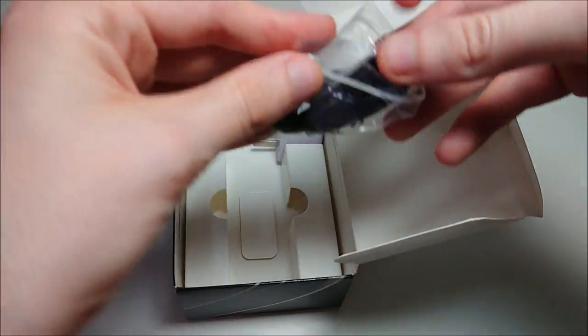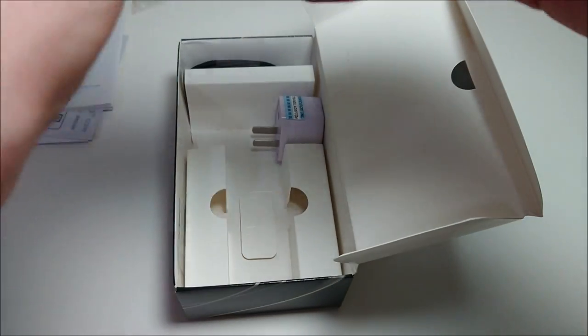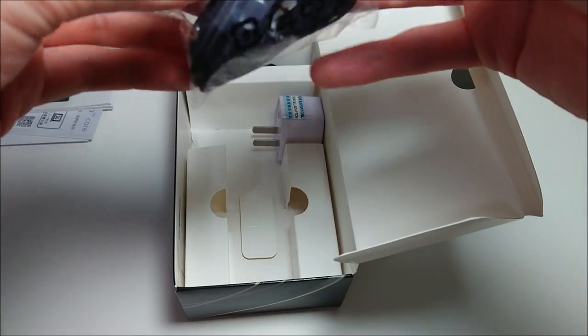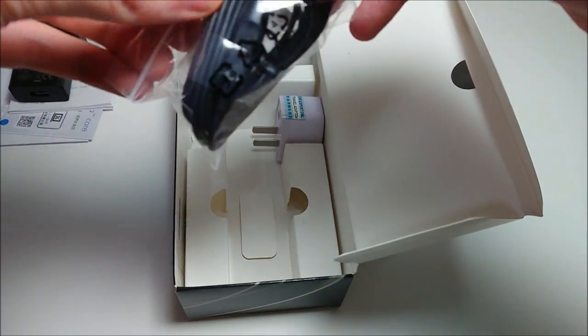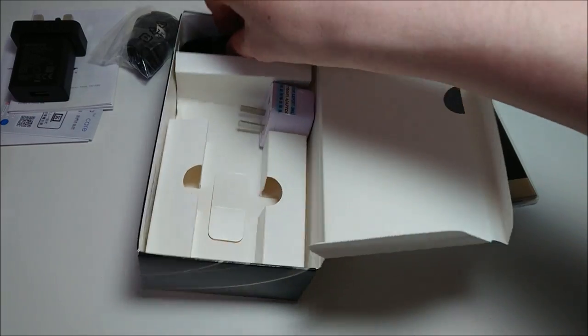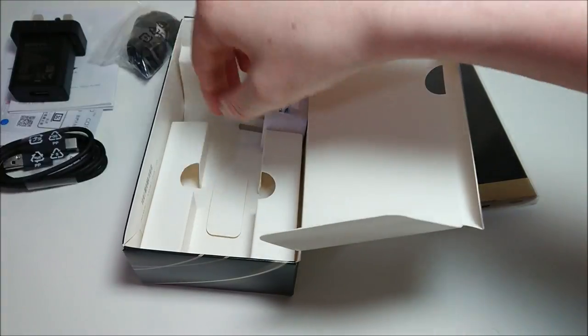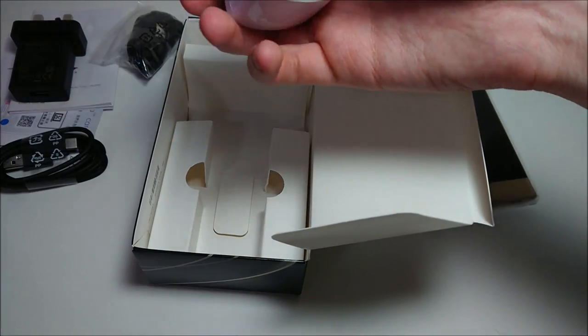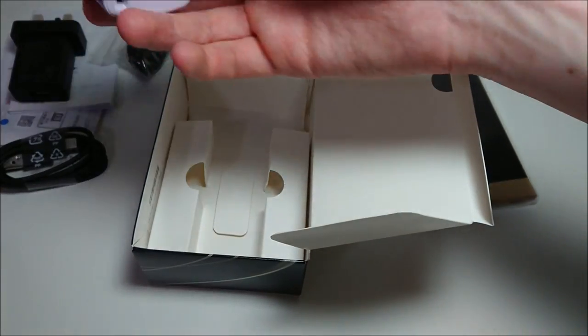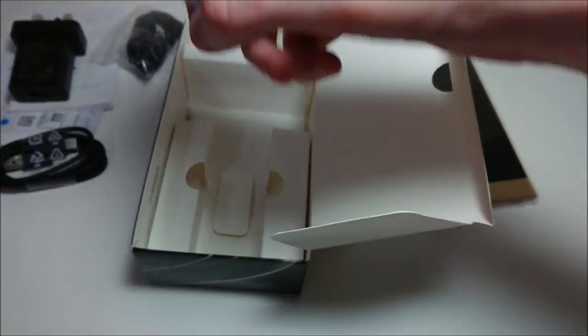We should have a USB Type-C cable in here. Last year the Sony Xperia XA Ultra had micro USB, but this year Sony is going with USB Type-C. Yep, here is the USB Type-C cable. And we also have a power adapter — I'm in America so this adapter is included.